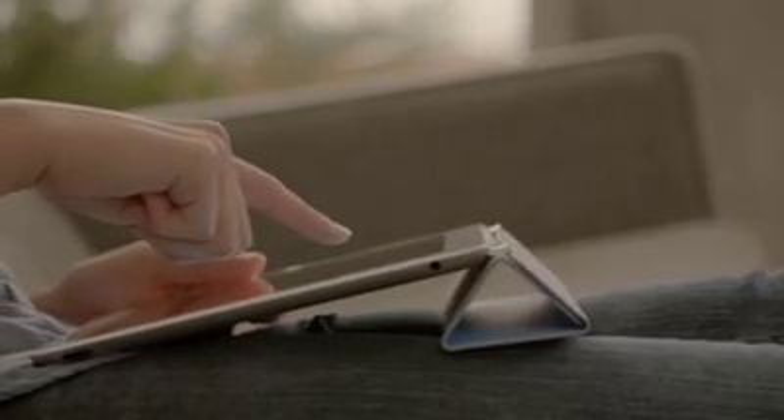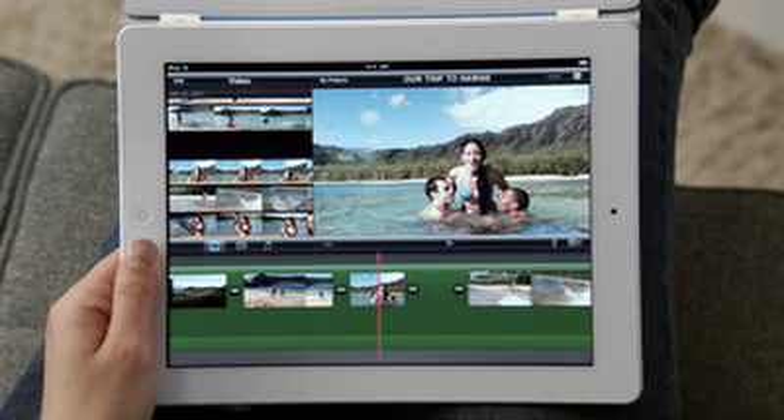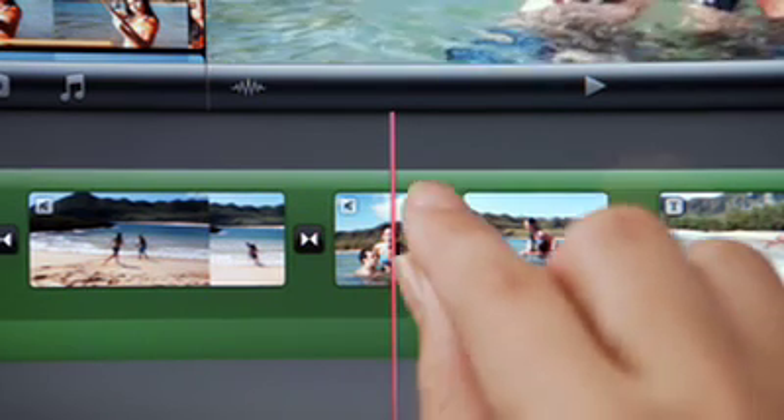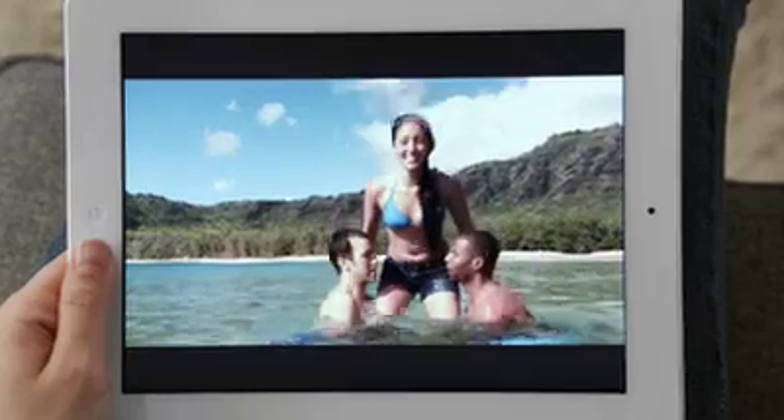With the new rear-facing HD video camera, iMovie is just a natural on the iPad. The display is so big that there's plenty of room to edit your video. And when you're done, your movies look awesome on a big, beautiful display.